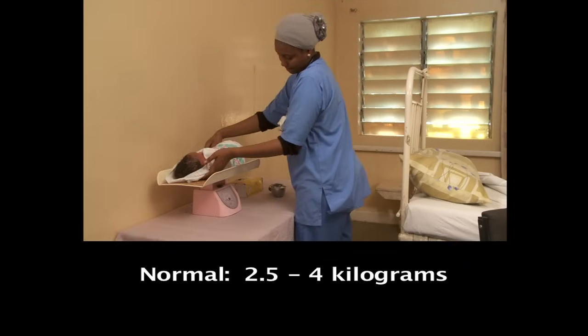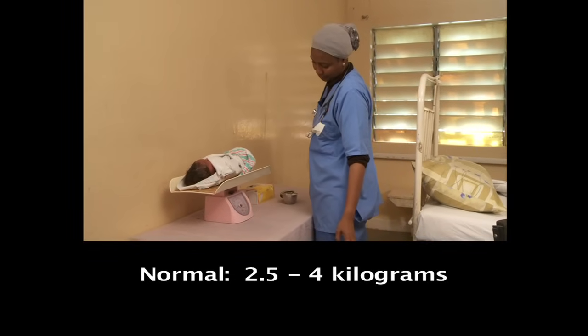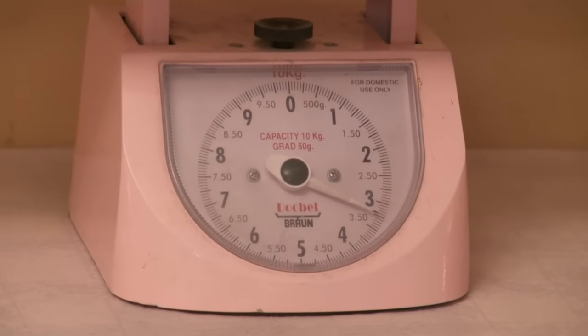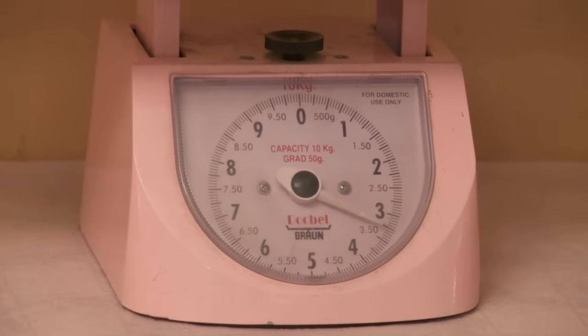Normal birth weight is 2.5 to 4 kilos. Babies often lose a little weight in the first few days, but by two weeks they should be back to their birth weight.